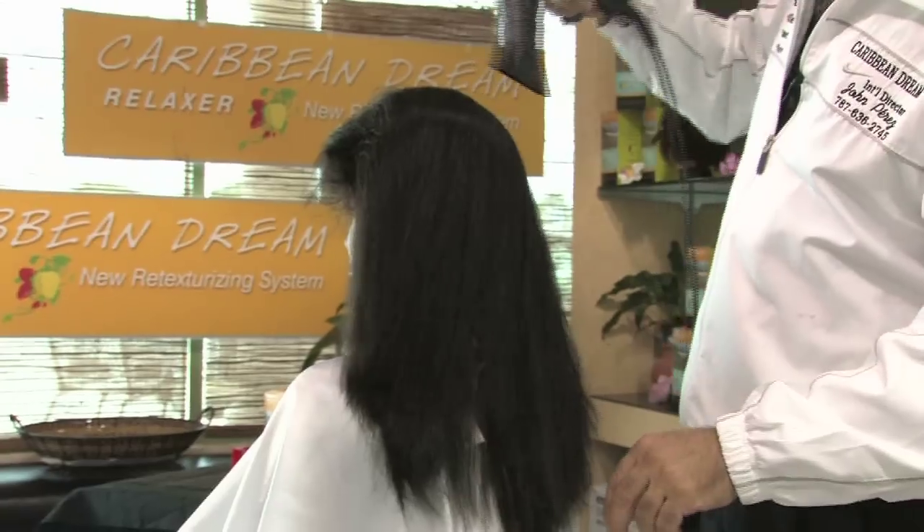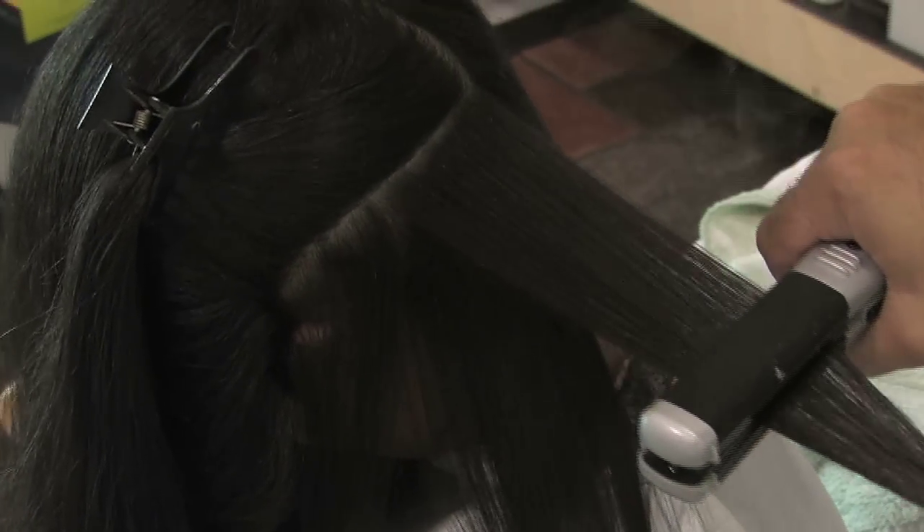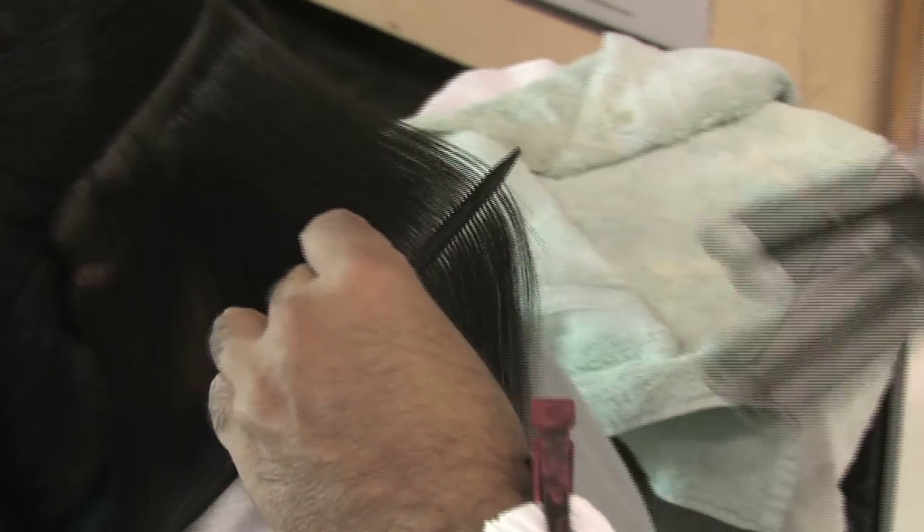Preheat the flat iron and proceed on blow drying the hair. Begin to flat iron the hair from the nape area, taking half inch sections from roots to ends.